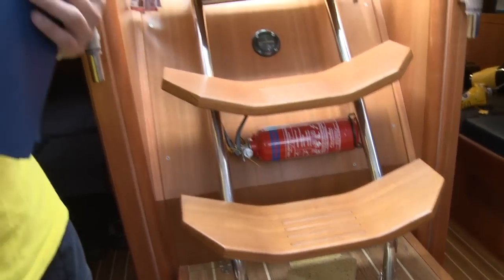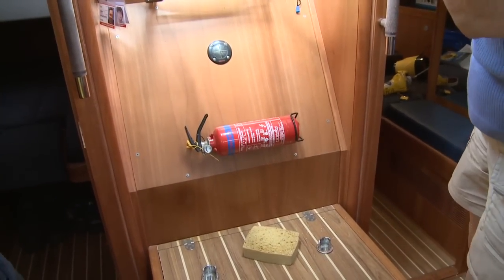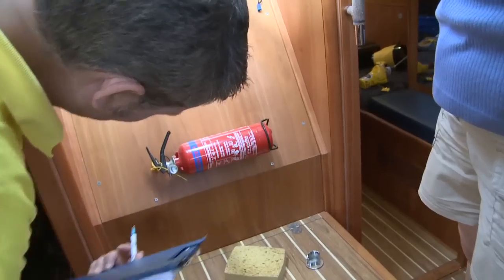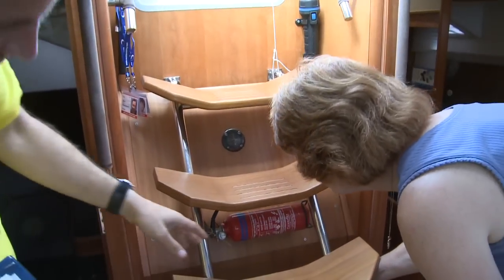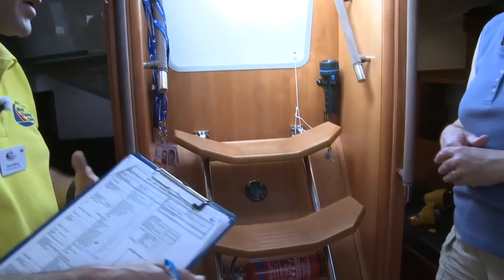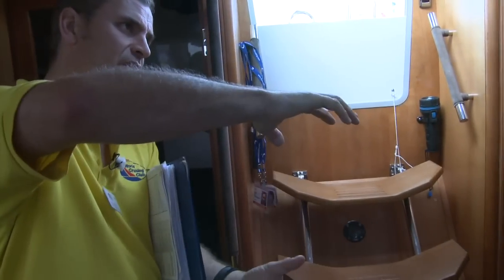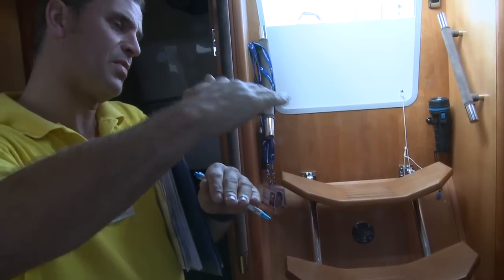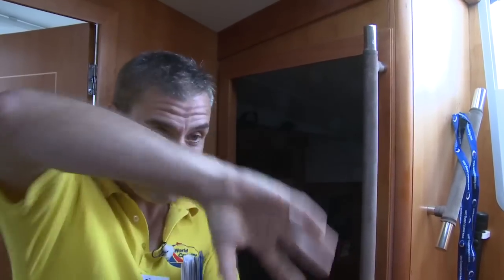The next thing we're looking for is fire extinguishers — maybe you could show us where those are. We've got one there, one right by the companionway, and that's in the correct pressure zone. These are multi-purpose powder extinguishers — ABC extinguishers. A little tip: if the boat has been laid up for quite some time, take them out and shake them. Over time, the powder compacts down to form a solid. I was actually on a boat with a fire once and two of the three didn't work — that was the reason.